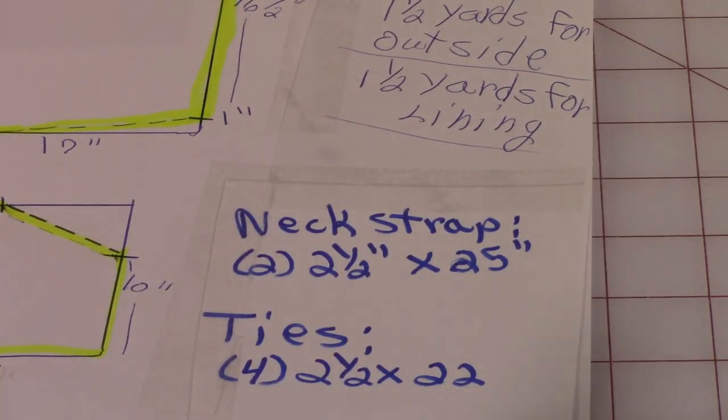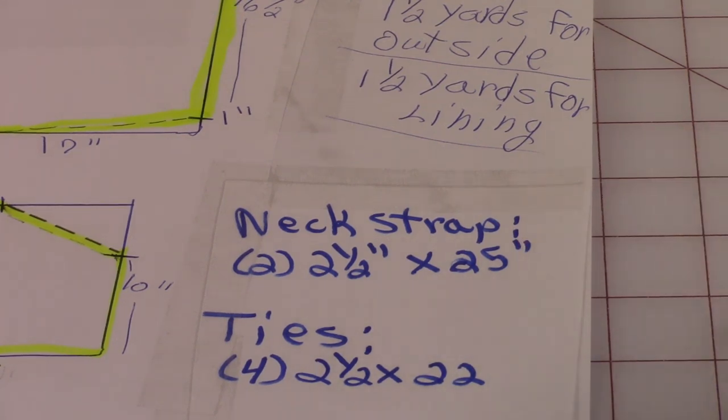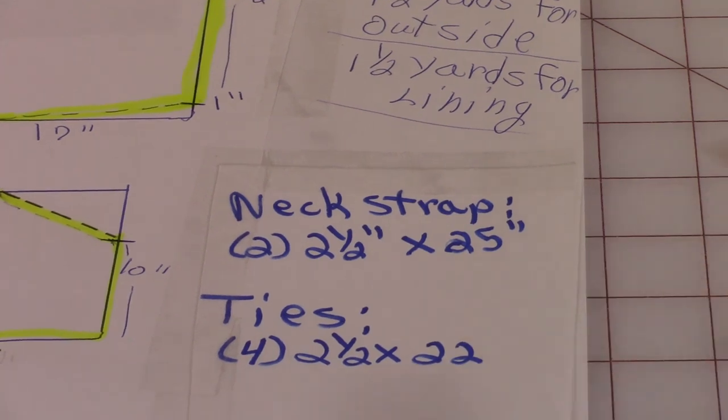You're going to cut two pieces of fabric for the neck strap that are two and a half by 25 inches. I would measure your area from the top of the bib around your neck down to the top of the bib, because this might be too long or not long enough for some of you. For the ties that go around the waist, cut four pieces, two and a half inches by 22 inches.